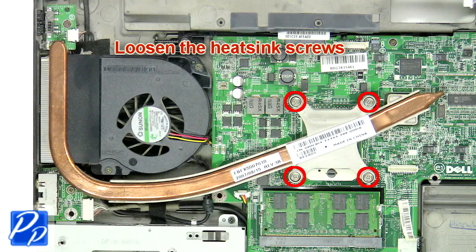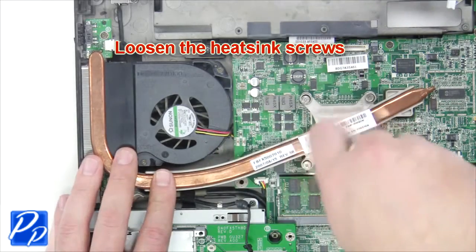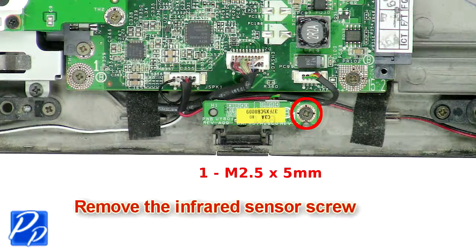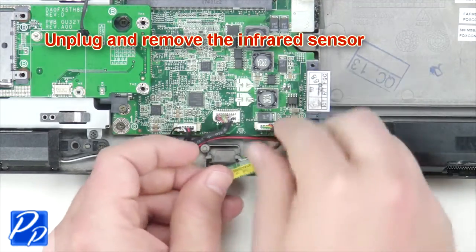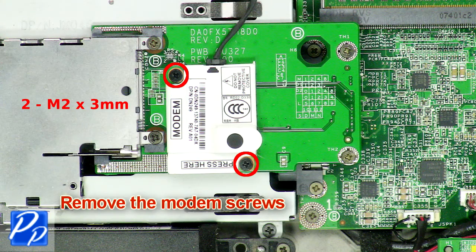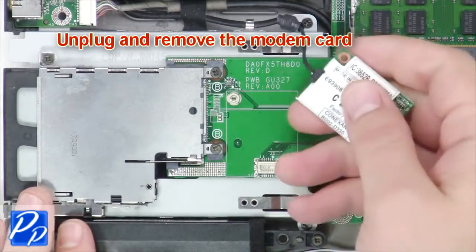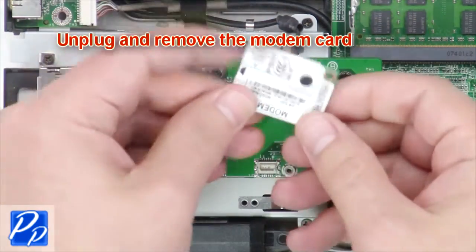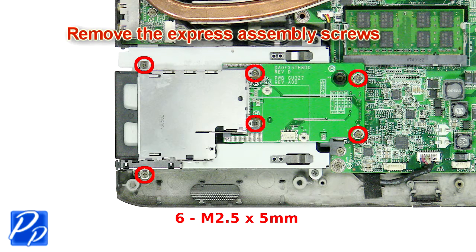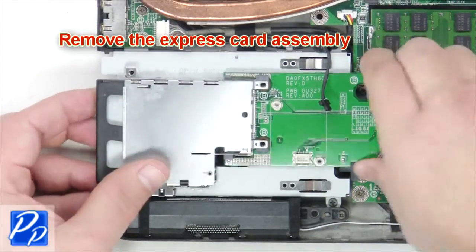Now loosen the heat sink screws to remove the heat sink. Next, remove the infrared sensor screw. Unplug and remove the infrared sensor. Next, unplug the speaker cable. Remove the modem screws. Now unplug and remove the modem card. Remove the express card assembly screws. Remove the express card assembly.